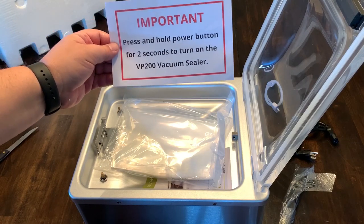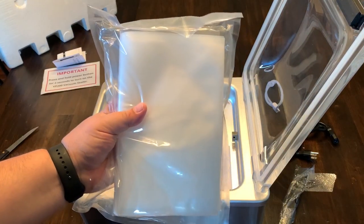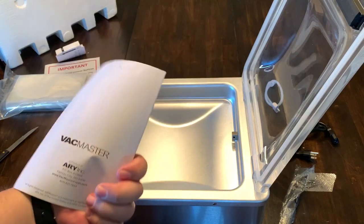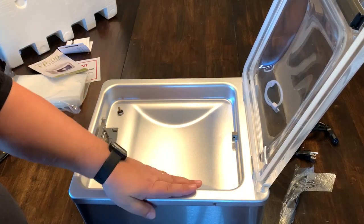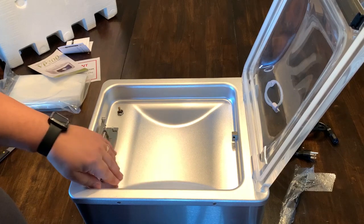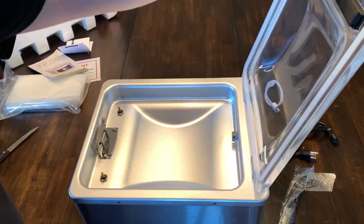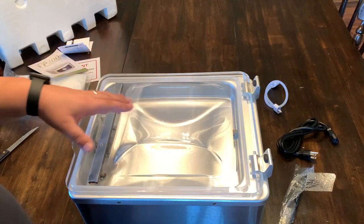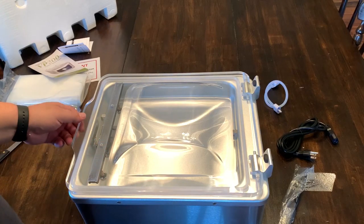It does come with a supply of bags and your manual. First of all, I can tell it's not quite as deep as the Avid Armor chamber vacuum sealer I have, or the VAC 100. Since it's got the lid that has some raising to it, I think it's still about the same dimensions on the interior space as the Avid Armor or the VAC 100 just because of the lid.